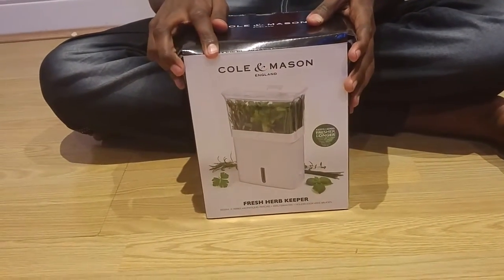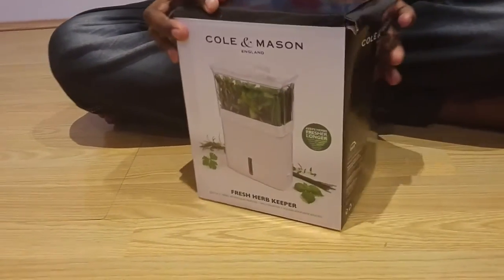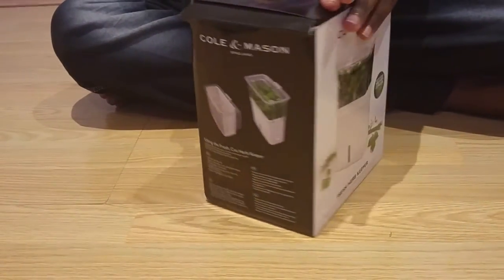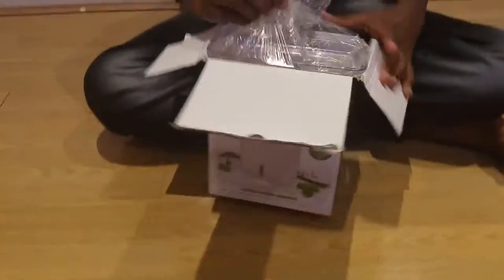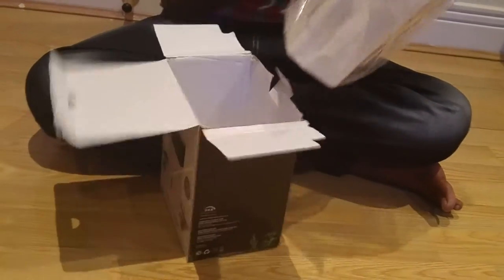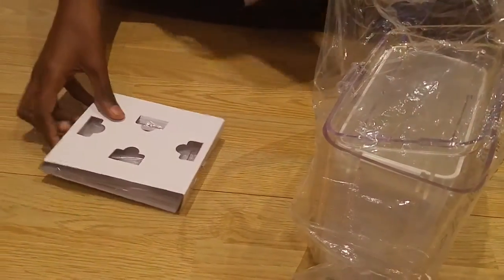Before unboxing this box, I am going to show all the four sides. This is the other side and this is the other side. You get the can and pieces of glass in this cardboard.